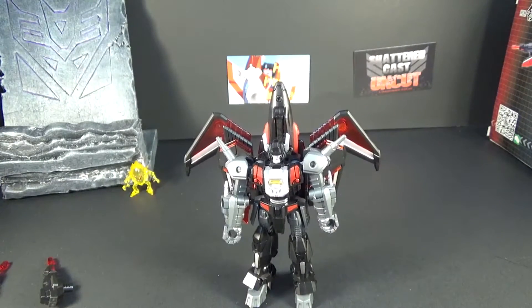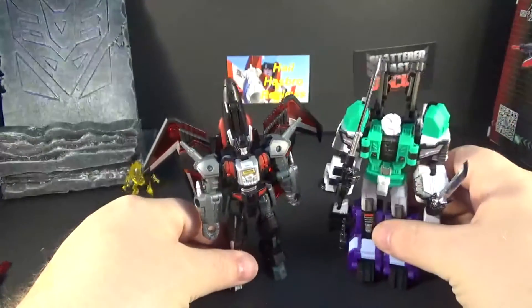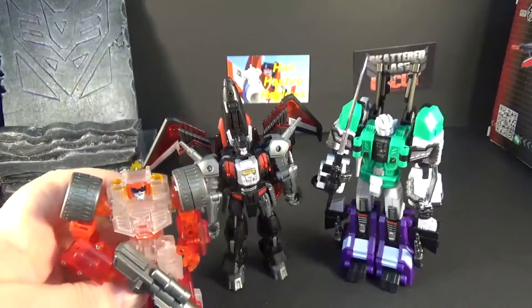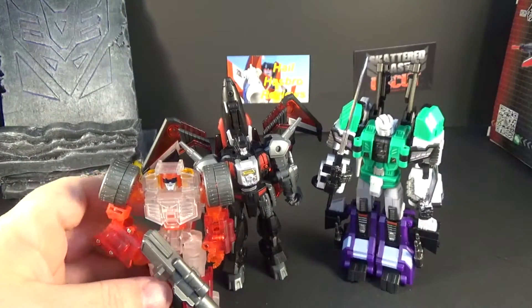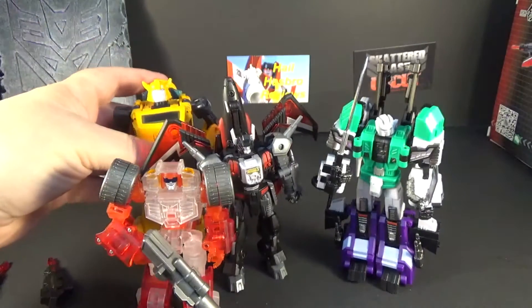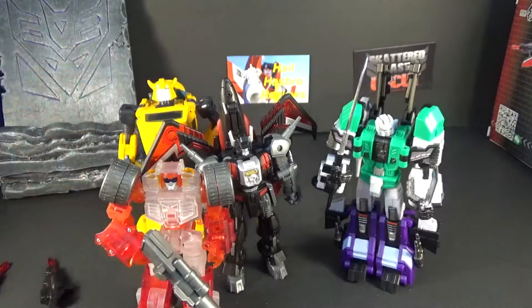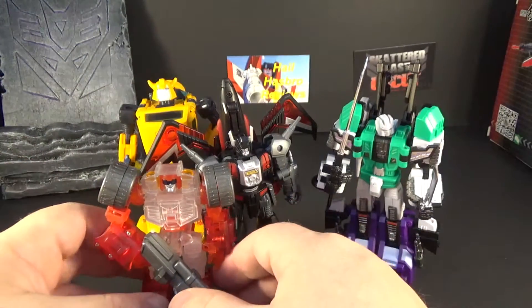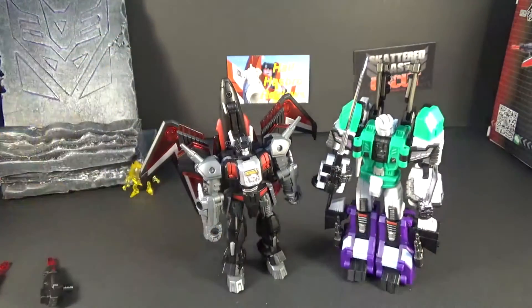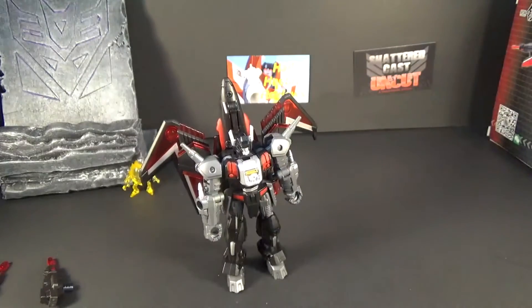Let's do some size comparisons. Here he is with Six Shot, also Iron Factory. That's a Make Toys Swerve clear version. And here's Bumblebee. He's shorter than Bumblebee, taller than the Make Toys one — a good legend size. He is smaller than Six Shot.